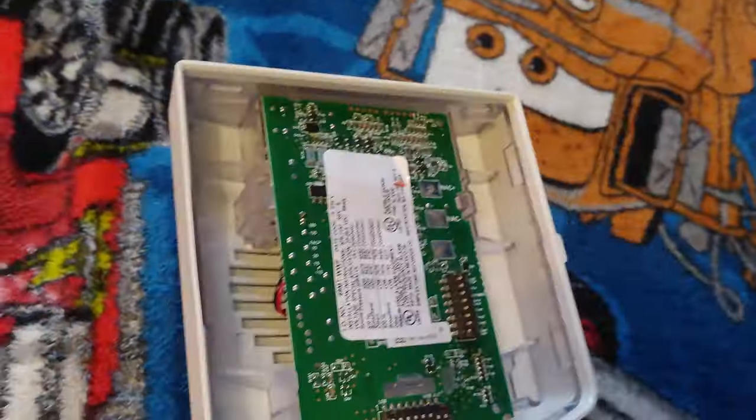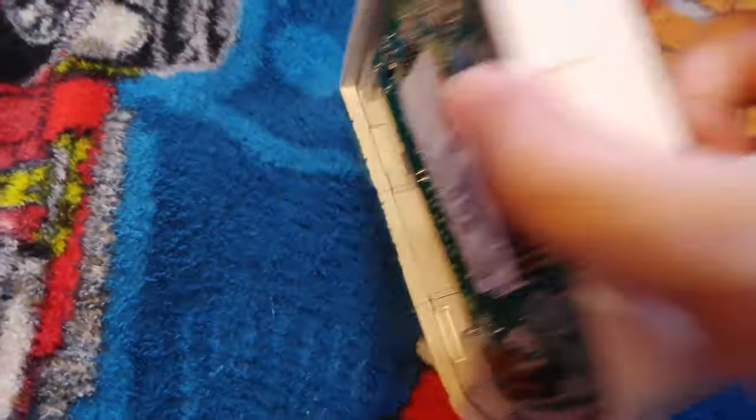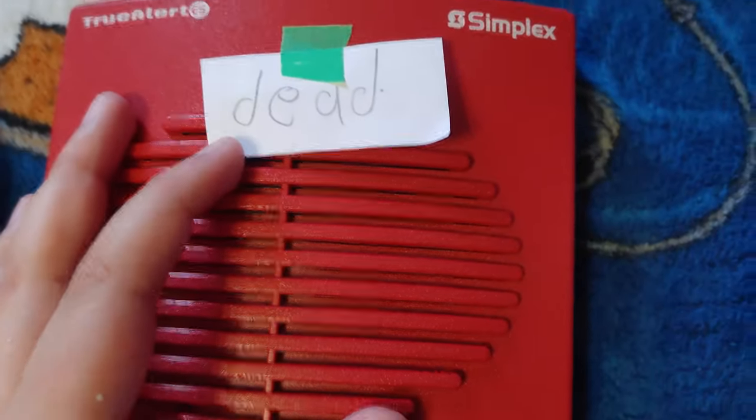This one — I don't know why, but I tried powering it and it doesn't work. I'm not sure, but I still need some time to fix this. But I have another one too. Let me get my other one. This one says dead — it doesn't work.